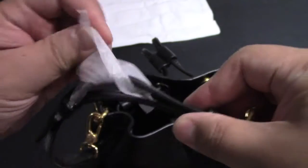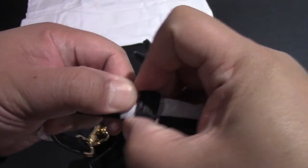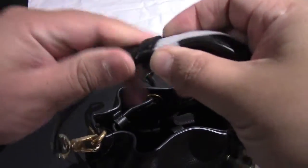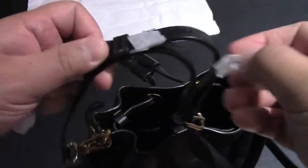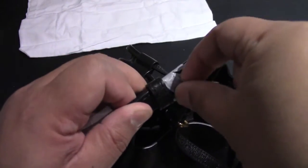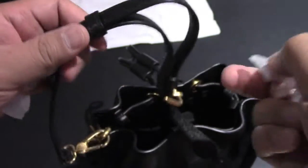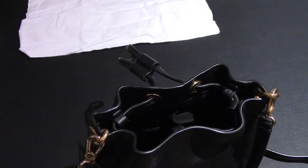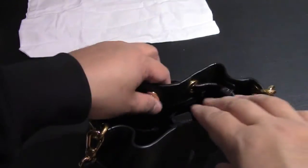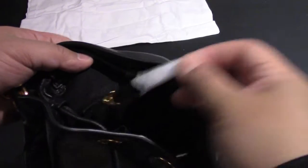They do spend quite a bit of attention to the packaging of this product to make sure it's in great shape when you receive it. The bag is high quality genuine cowhide — they say variations in the color and grain are natural characteristics of the leather. Inside, even the zipper is wrapped.